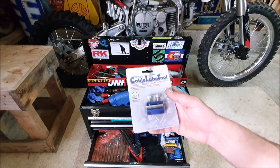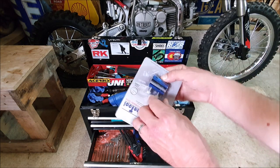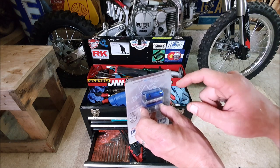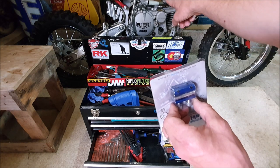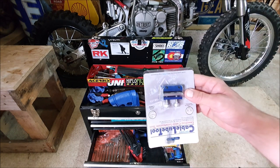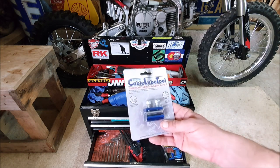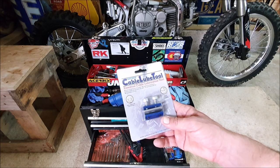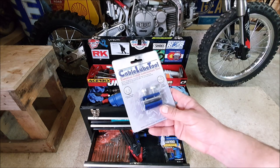Number five is the cable lubing tool. It's great for keeping your clutch buttery smooth. All you do is disconnect the cable up by the lever and clamp this on — it gets pretty much airtight. Then get a can of GT85 or something similar, spray it into the little hole and it'll come out at the clutch lever end down at the engine. It makes a hell of an improvement, especially if there's dust, dirt, rust, or wear in there. Keep using this and your cable is going to last a very long time.